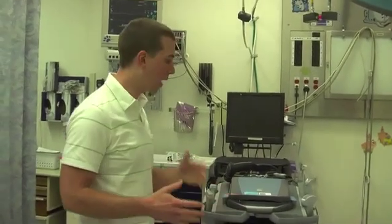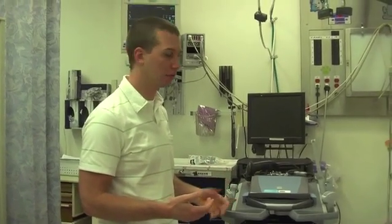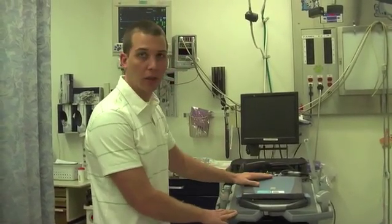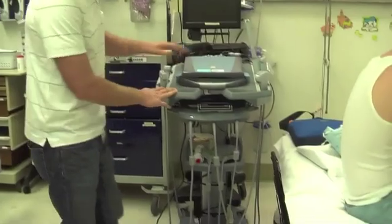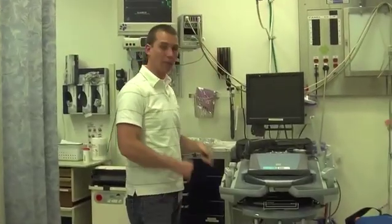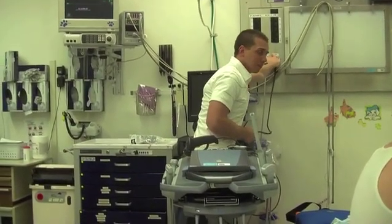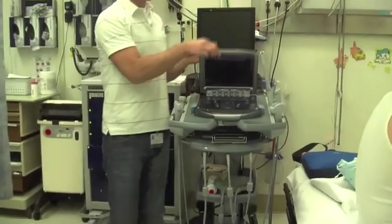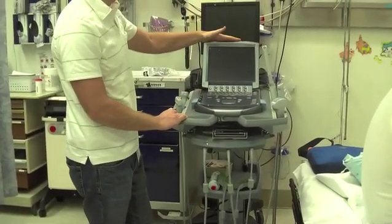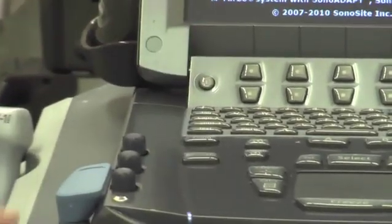Now we're going to go over how to set up the machine, get it ready for ultrasounding, and how to actually perform the ultrasound itself. When you approach the machine, it's generally going to look like this. First thing you're going to need to do is find the power cable that runs through the power strip in the back, plug it into the wall, and lift the top of the ultrasound machine to expose the monitor. Usually it will be turned off.